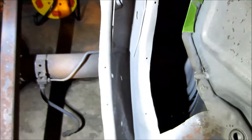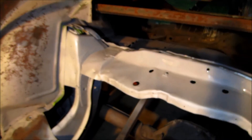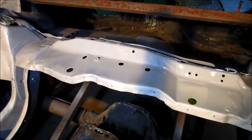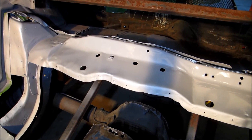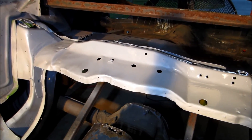Alright, weld-through primer is down. I think I'm going to wrap up this video here. Hopefully this weekend I'll be starting to weld the panel in. Give me some feedback — let me know if there's anything I need to do before I weld this panel in. Otherwise, I'll talk to you later.